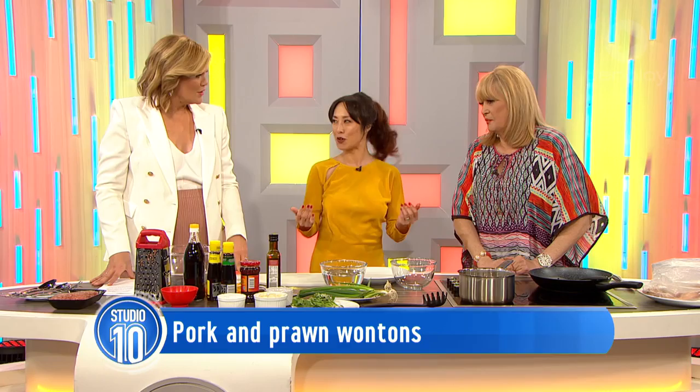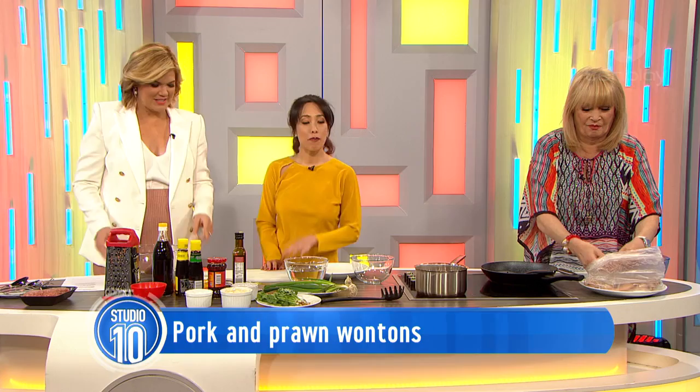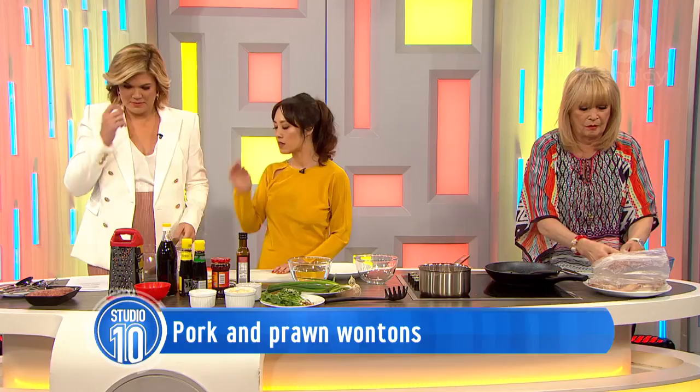Let's get started. First of all, I'm going to do the prawns. All we need to do is peel and de-vein some prawns and just chop them up really coarsely. You remove the digestive tract — it's fine once it's out. Then we'll take about 300 grams of pork mince and just pop that in the bowl.